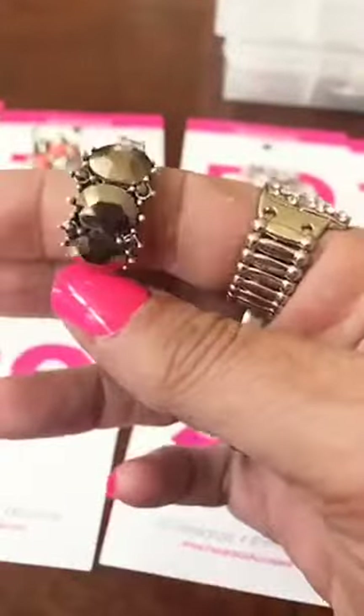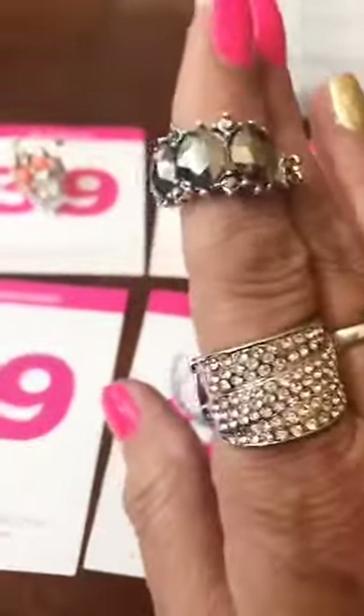Number 89 — this one is that gem metal stone, really pretty. You can see the stones there. This one has a thinner back. Those are number 89.